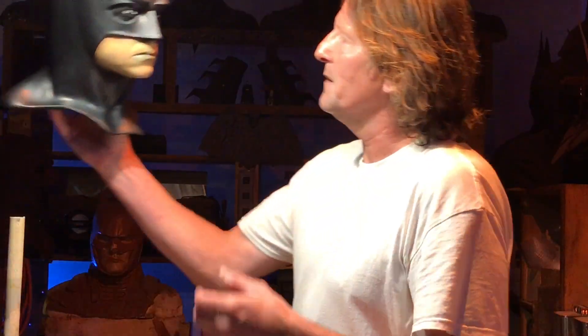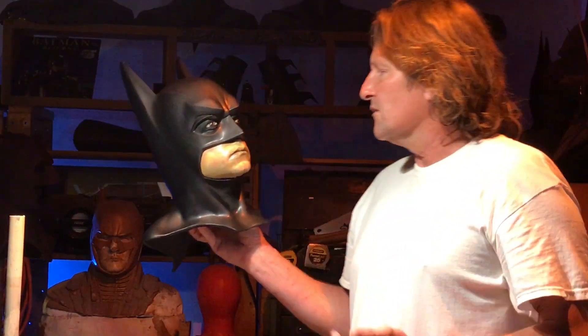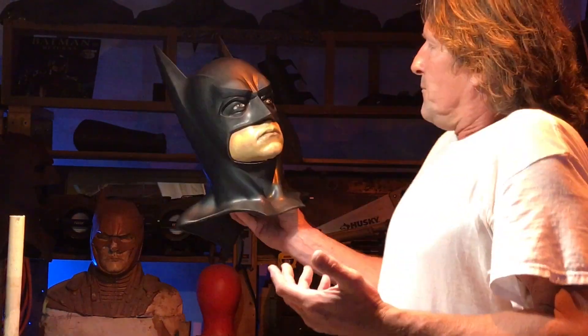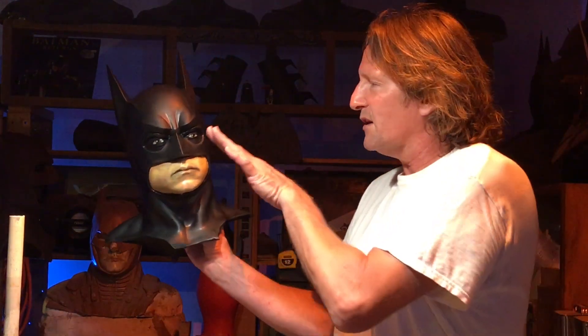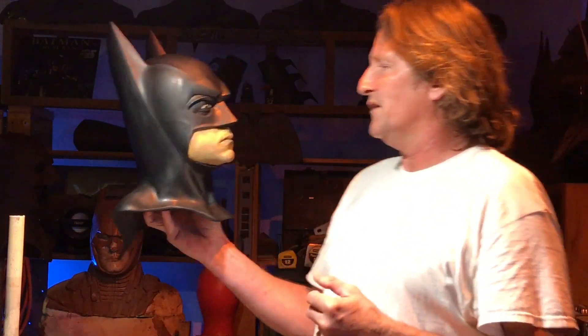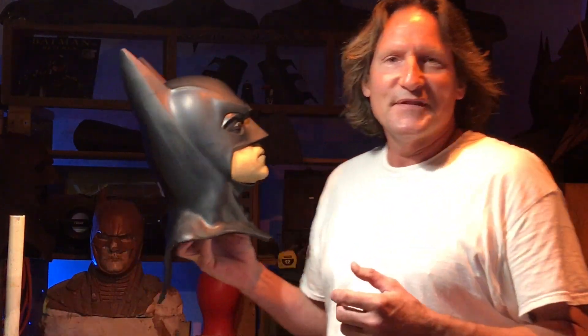That takes about 10-15 minutes to do something like that. It looks like it's a little modulated, like skin would be — maybe after he comes in from one of his nights out. But instead of just looking like it's taped off and sprayed with a uniform flesh color, each little face is kind of like its own little work of art. 10-15 minutes and you're done. So that's what I do anyway.